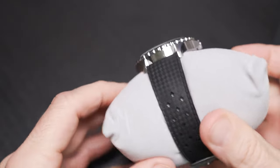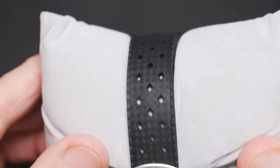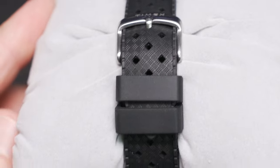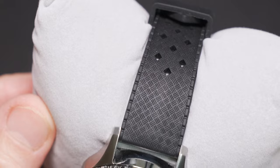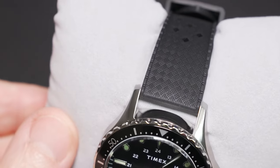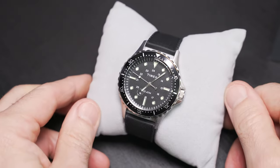Let's get a closer look at that synthetic rubber watch band. It's got some interesting diamond-patterned holes as well as a signed brushed buckle and two rubber keepers. There's also an interesting basket weave pattern in the texturing — very nice touches giving it sort of a classic look.